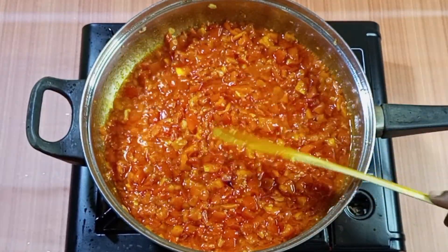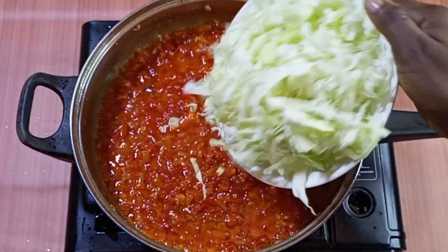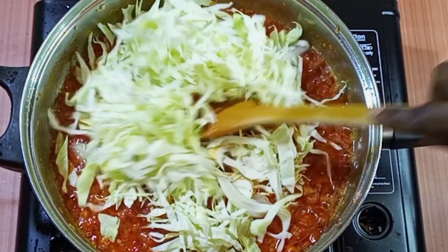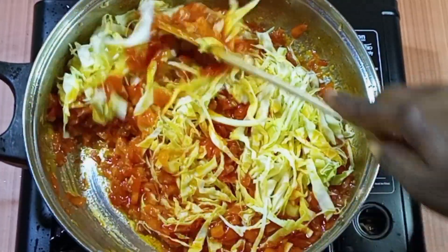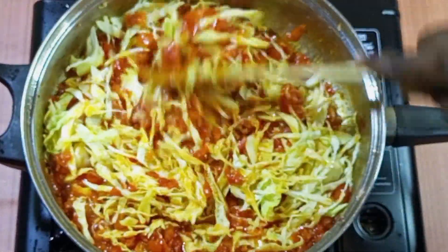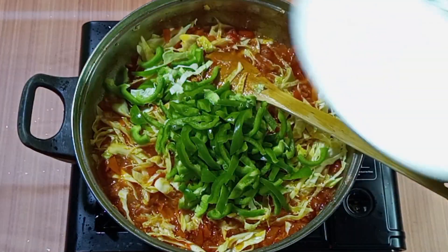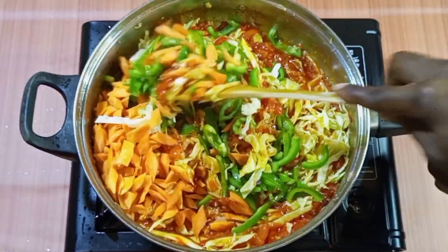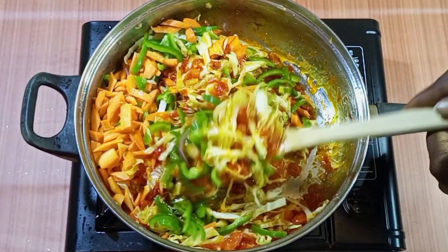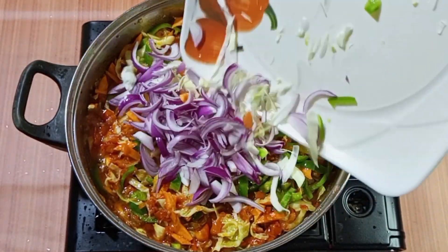Allow it to cook for about a minute, then we go ahead and add our veggies. I'm beginning with the cabbage. I've turned my heat to low — vegetables don't like too much heat and you don't want to overcook your veggies. I then add my green pepper, add my carrots, and stir everything together. My final veggie is the shredded onions.